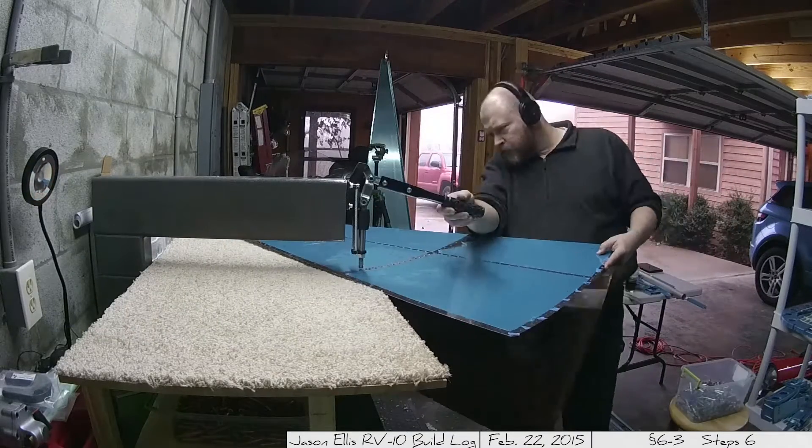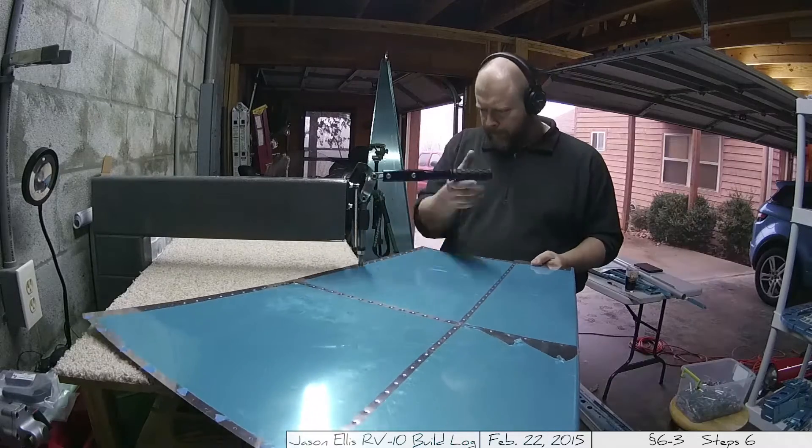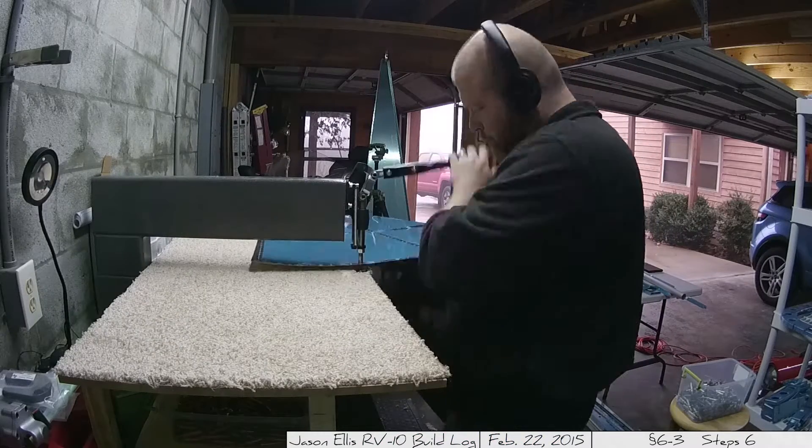The shag carpet table — which was their idea, not mine — also made things smooth going. I will say though, when you cut it, you get shag everywhere. So have a vacuum handy.